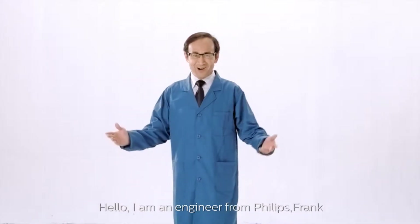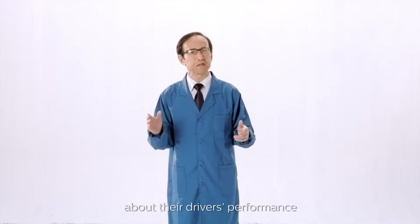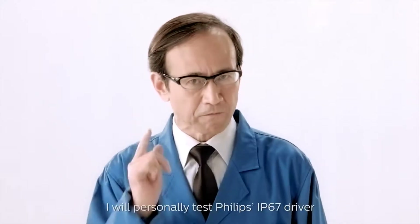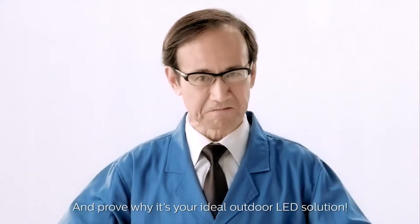Hello. I am Frank, an engineer from Philips. Many lighting manufacturers make claims about their driver's performance, but we believe in proof. I'll personally test the Philips IP67 driver and prove why it's your ideal outdoor LED solution.